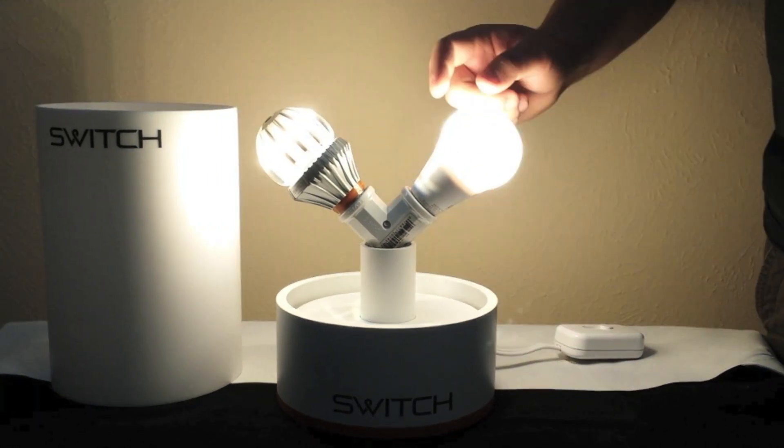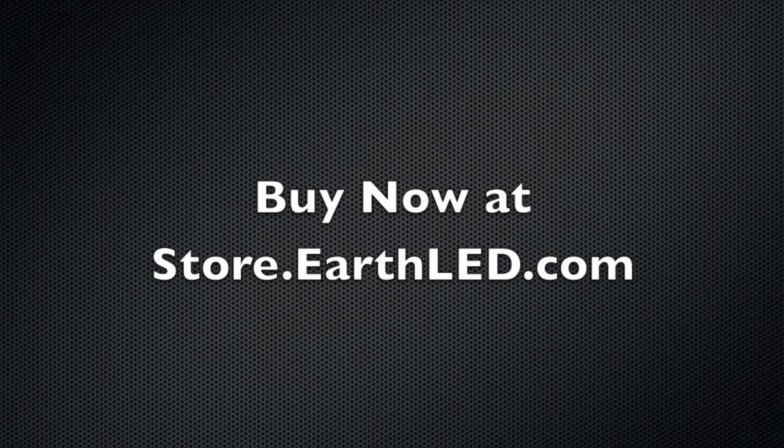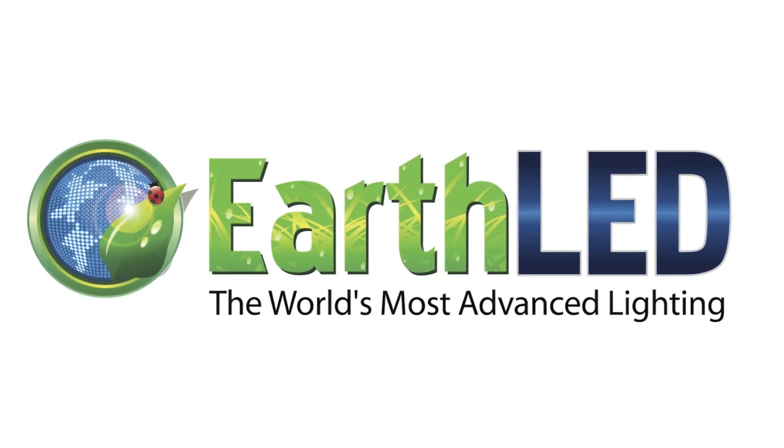That's the introduction of the SWITCH INFINIA. More to come with a full product review later on. Thank you.